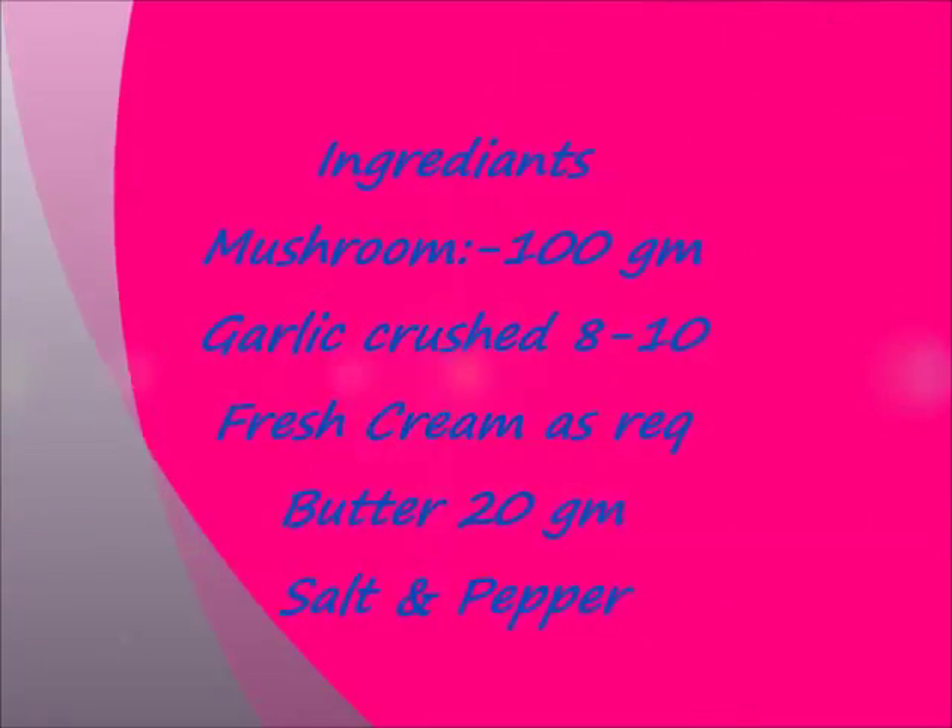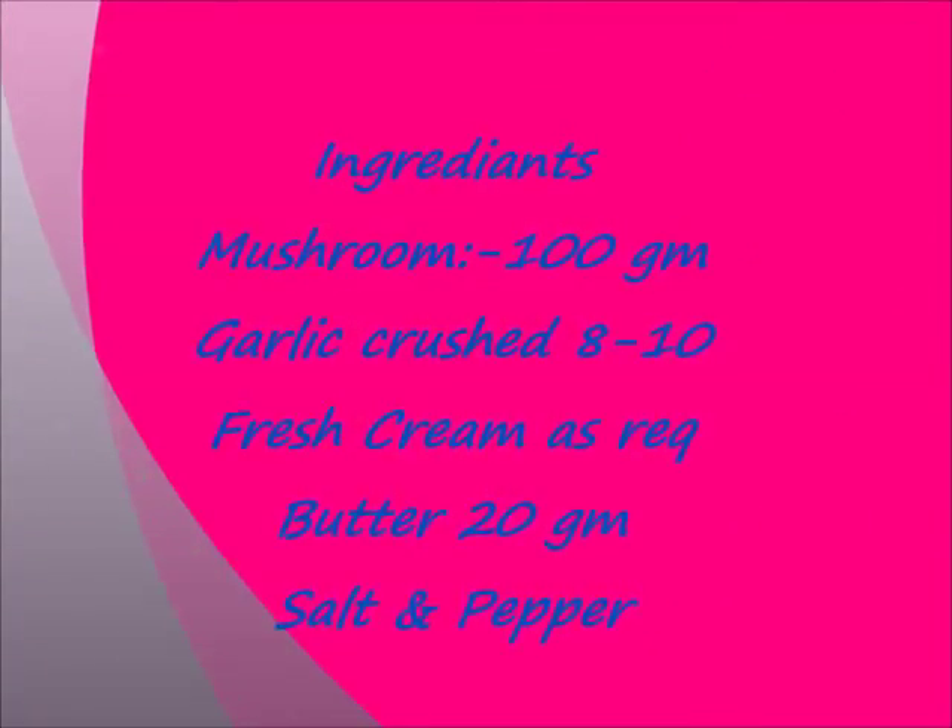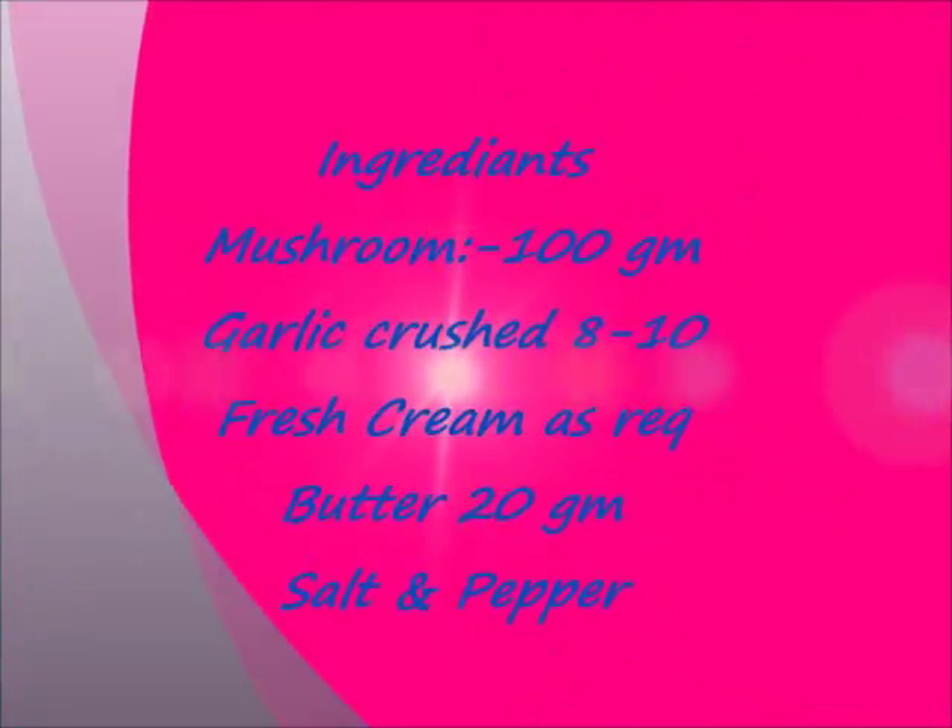So let's see what are the ingredients needed. We need mushroom 100 grams, garlic crushed 8 to 10 cloves, fresh cream, butter, and salt and pepper as required.